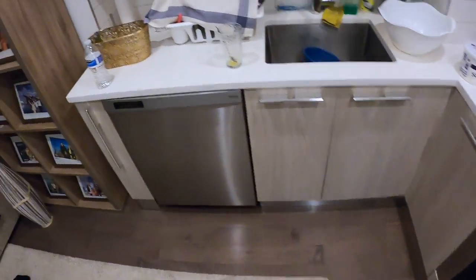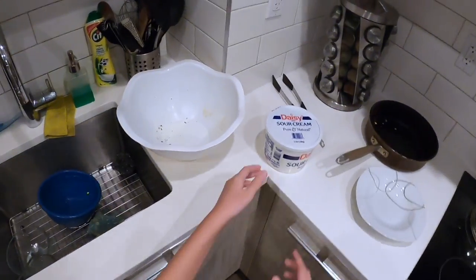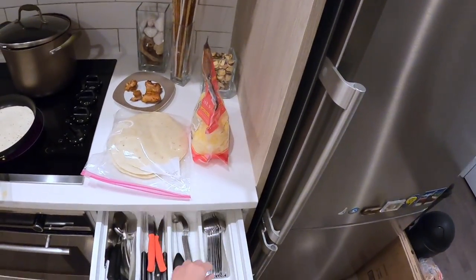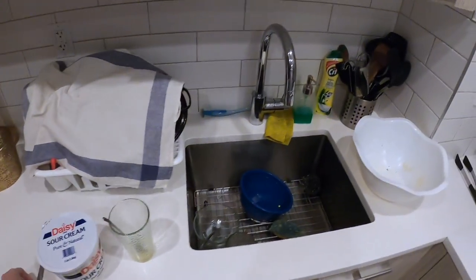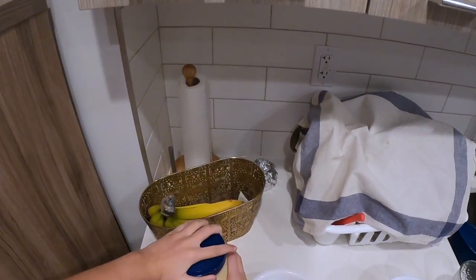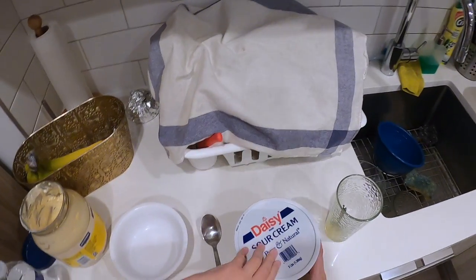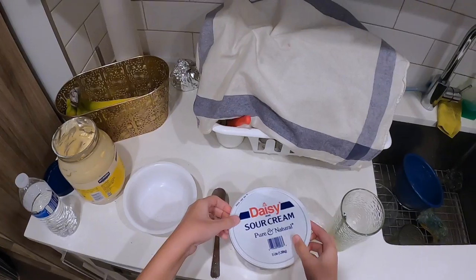Let's make our white sauce. I'll also be using a spoon so I can mix it up. I'm going to need some sour cream and some mayonnaise to be able to make the white sauce.